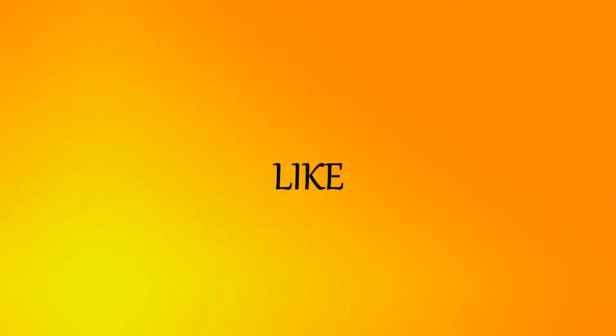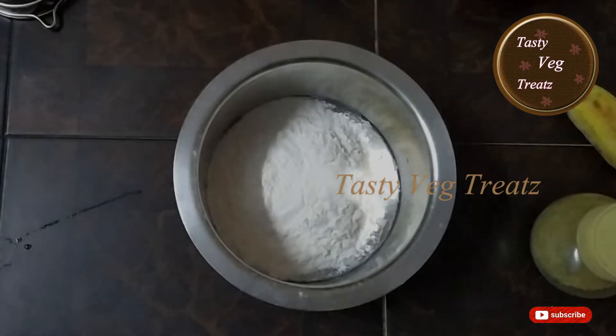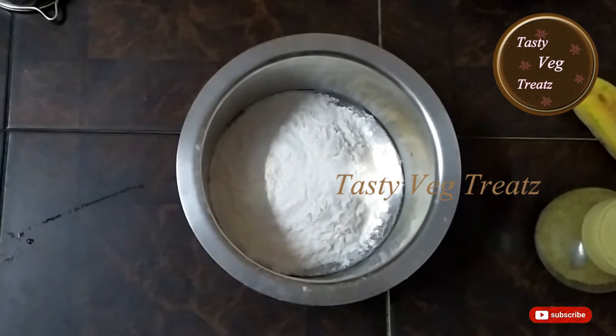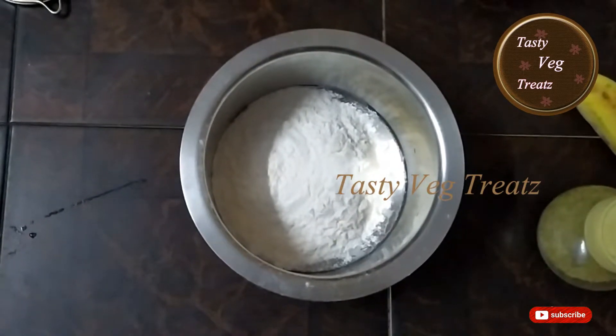For more good recipes, like, share and subscribe to Tasty Witch Treats, and don't forget to press the bell icon. Hi viewers, welcome to Tasty Witch Treats. Today I am going to make simple and tasty Nei Appam.